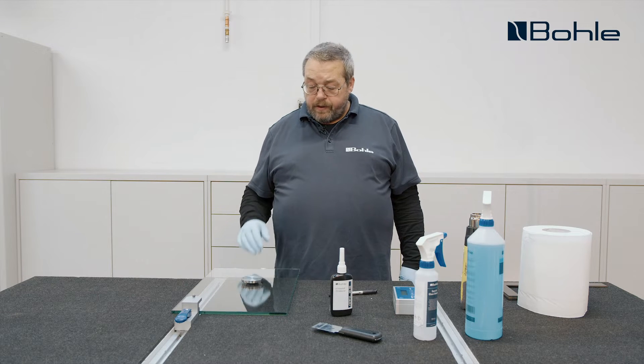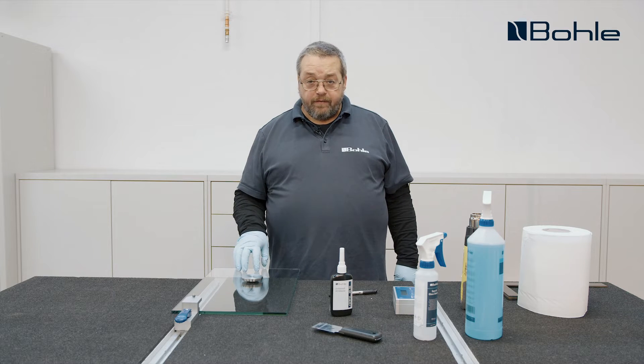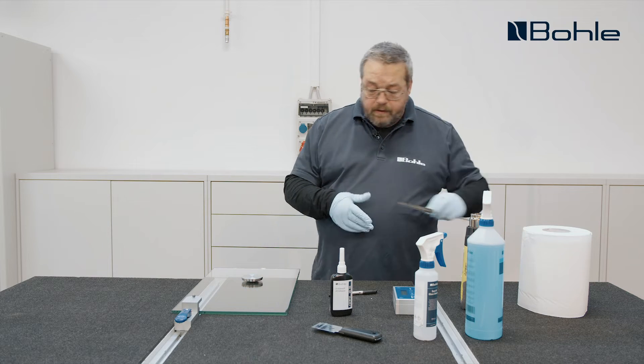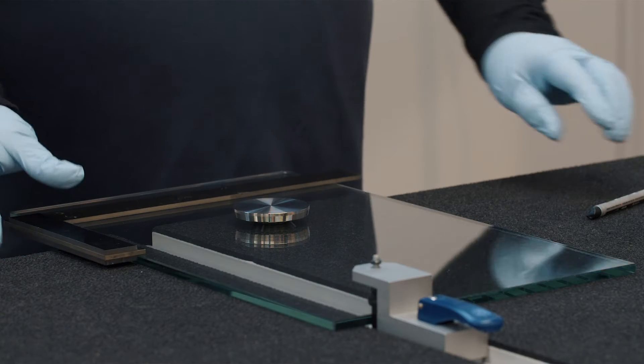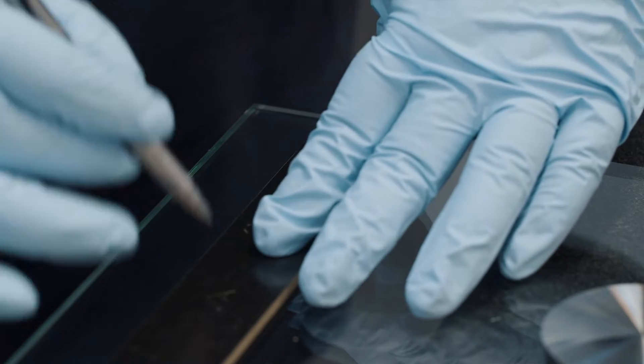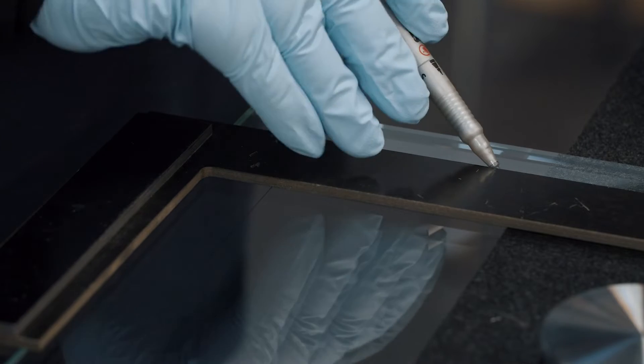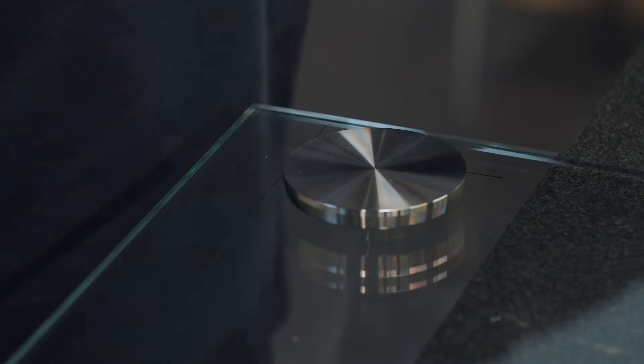The first thing to do is determine the position of the stainless steel adapter on our glass pane. To do this we use an L-square and a felt tip to draw a half cross onto the glass. This is the angle the adapter will be bonded into from below at a later point.